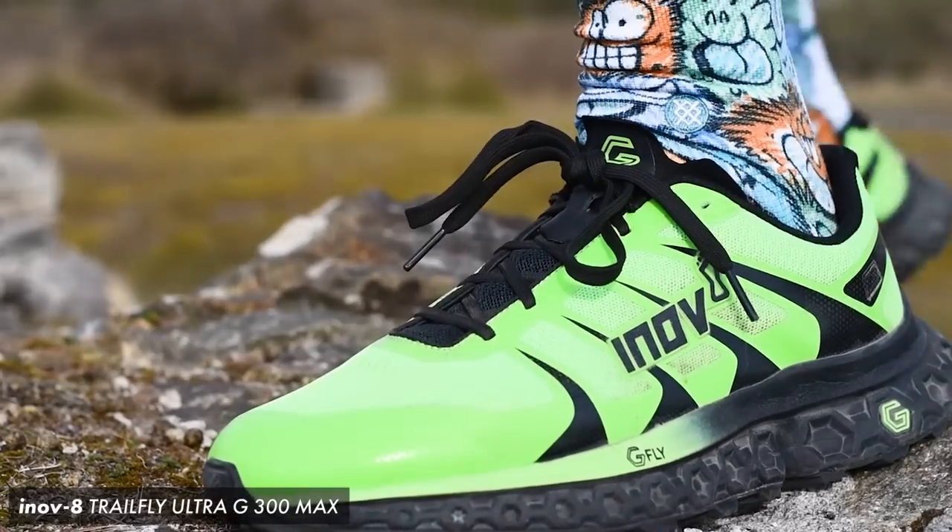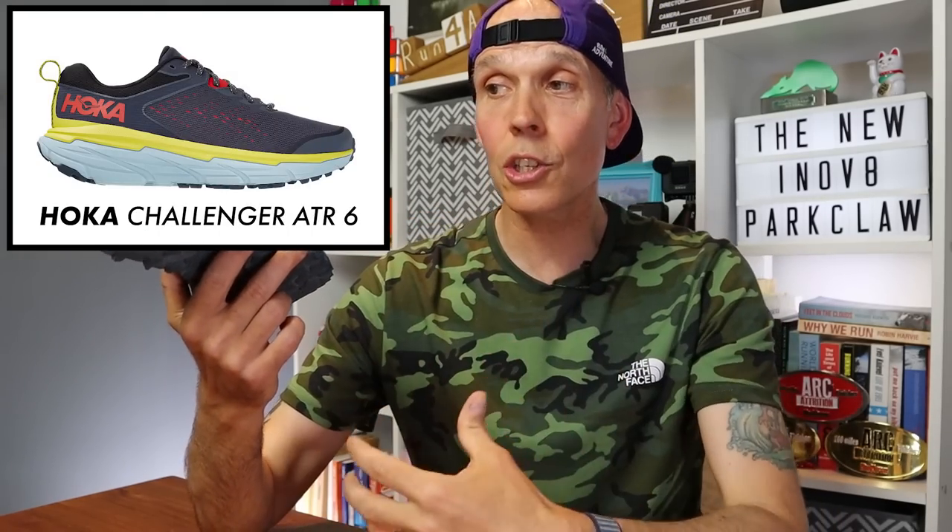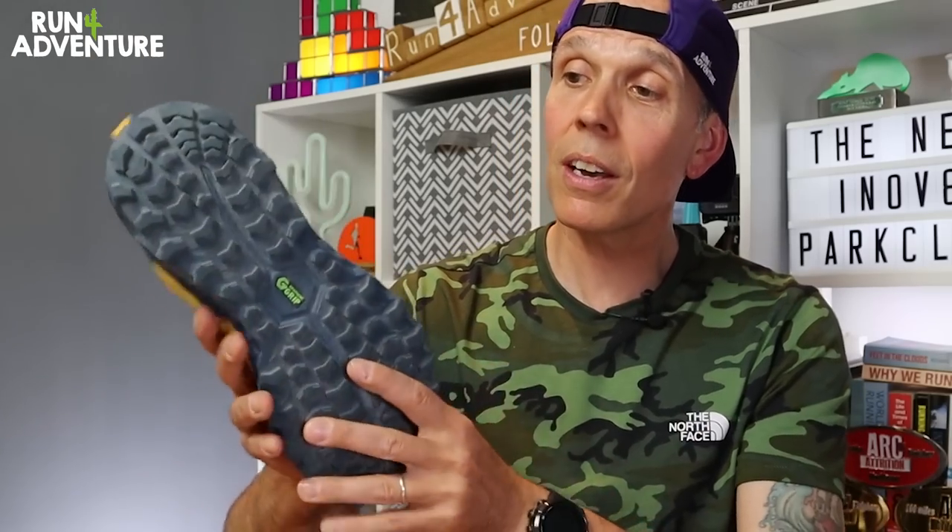For comparisons, the Parkclaw actually feels like a lighter-weight Trailfly Ultra G300 Max. If you prefer a deeper level of cushioning in your crossover shoe then the Trailfly would give you that. Hoka's Challenger ATR is another door-to-trail option, however I think the Parkclaws give you a much better level of grip and traction from the outsole for all-year-round running. And then there's the Timp 4 from Altra — another shoe designed to run a bit of road before and after trail running — and hopefully we'll have a pair to test at the channel really soon.